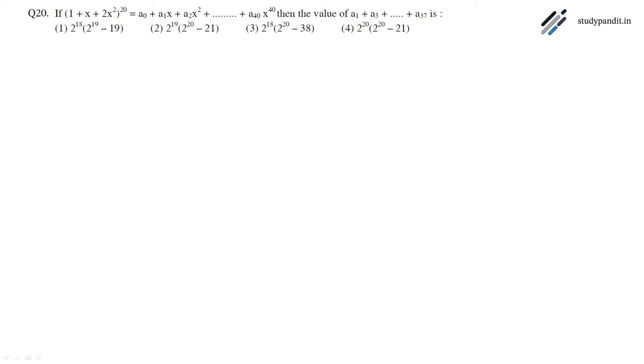The question is: if (1 + x + 2x²) raised to the power 20 is equal to some polynomial, then find the value of a₁ + a₃ + ... + a₃₇. We have the equation: (1 + x + 2x²)²⁰ = a₀ + a₁x + a₂x² + ... + a₄₀x⁴⁰.